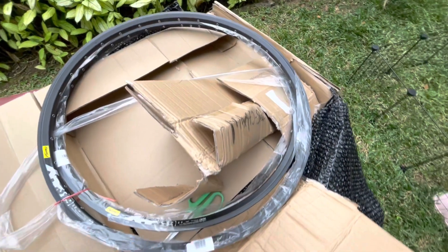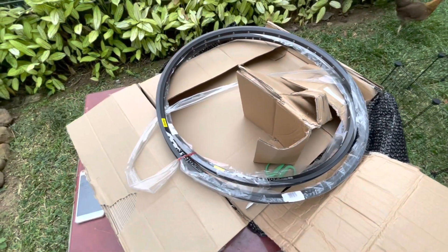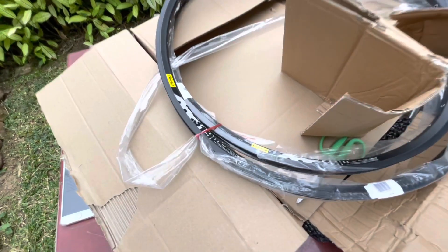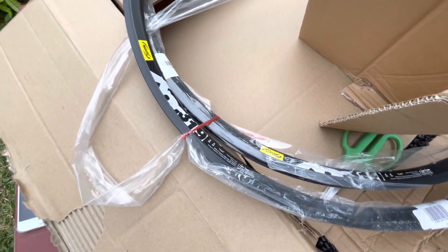Again, this is the Mavic XM319 Rims. Thanks and enjoy.